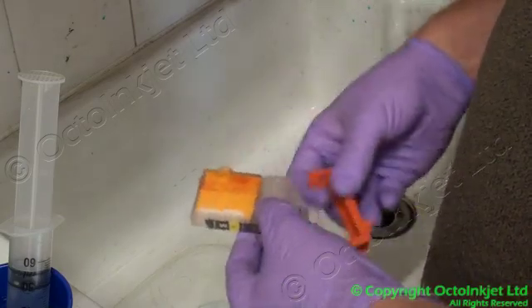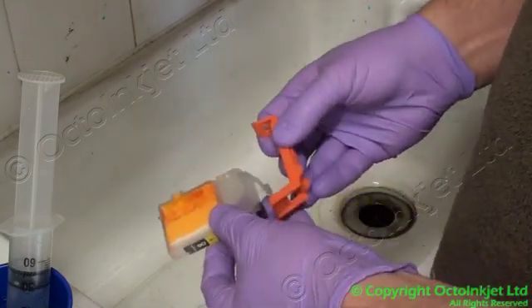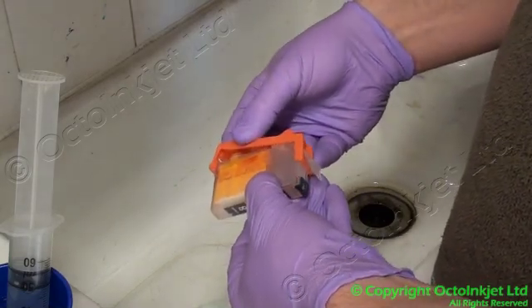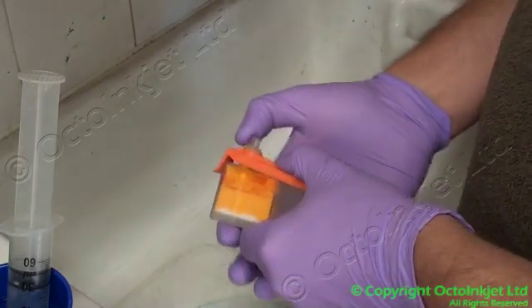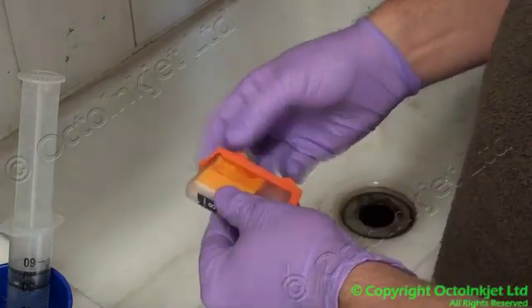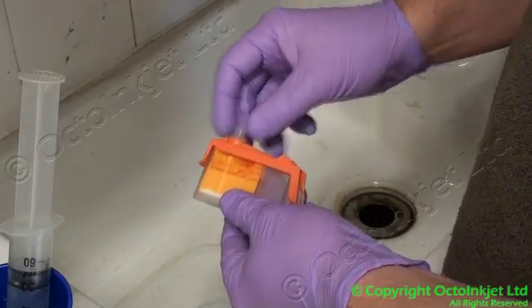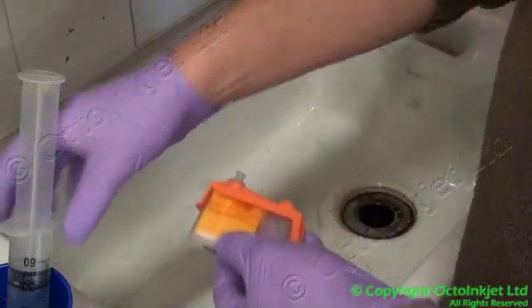In order to actually put the clip onto the cartridge, what you do is you back up the cartridge over the clip like that and then clip. There's a silicon disc in there that seals it shut, and this pushes through that and allows you to push water into there.